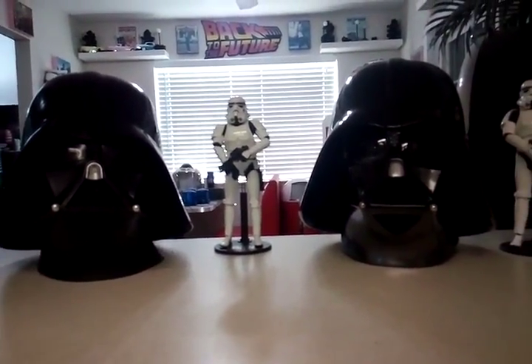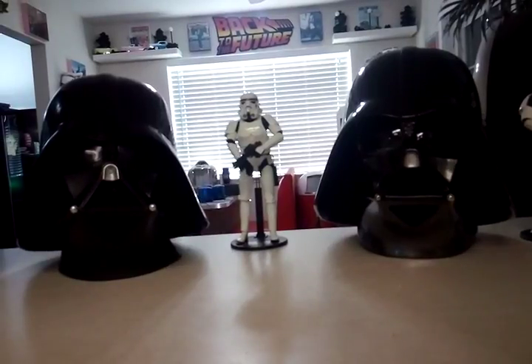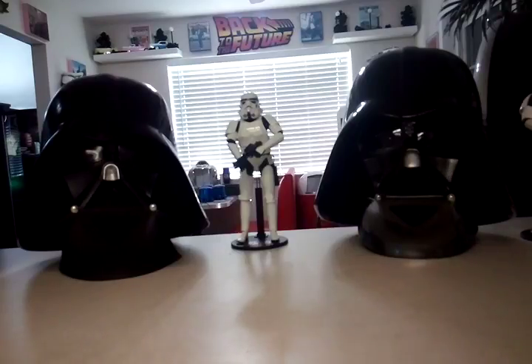You also have a third version: you can go with the FX Precision Darth Vader helmet, which is going to run you around $300, so it's kind of in between these two helmets. It comes in more of a flat black color.